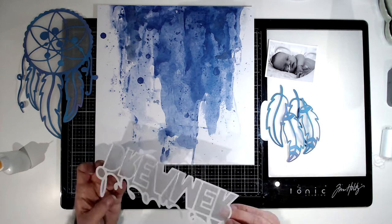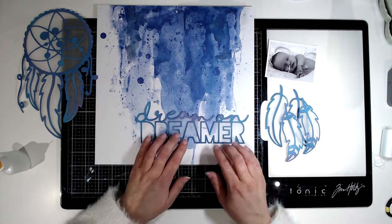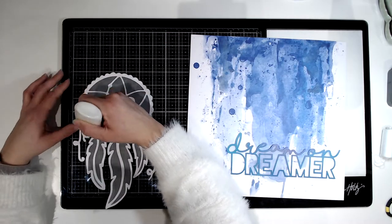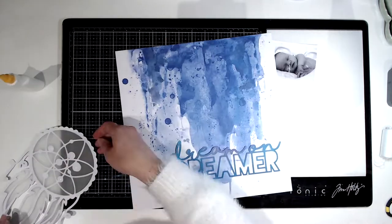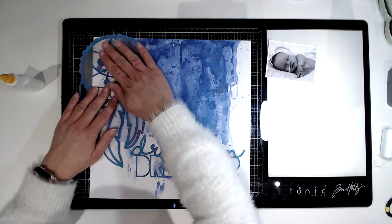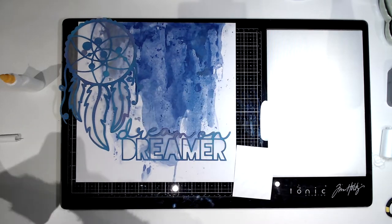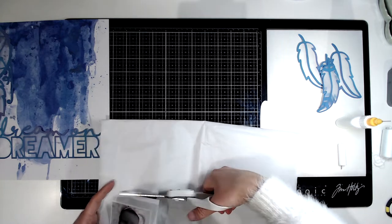I'm popping some glue onto the back of my cut file — where you can't see it, so not where the vellum is — and just placing them onto that gorgeous paper. I'm going to have the title at the bottom, the Dreamcatcher going up in the left-hand corner. I have overlapped it off the edge and I'm going to cut bits of it off. My photo is going to tuck in behind the title, and then my feathers are going to go up in the right-hand corner.